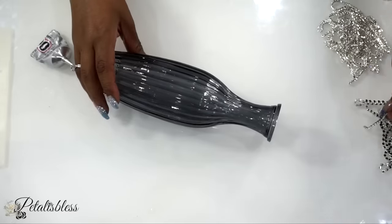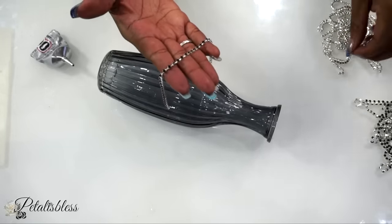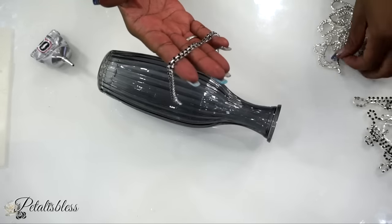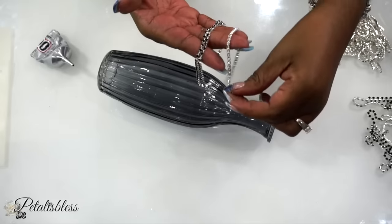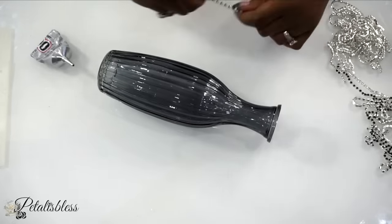Now for our second vase, we are going to use the black bling chain — yes, the black! Doesn't it look nice, you guys? They are the 3mm size. We're also going to take our silver bling chain, also in the 3mm size.